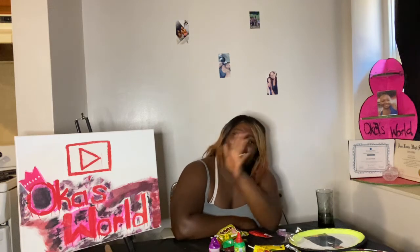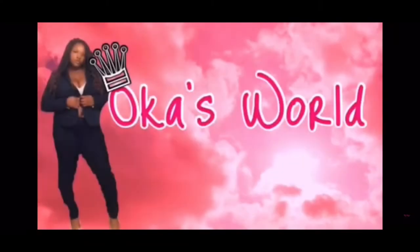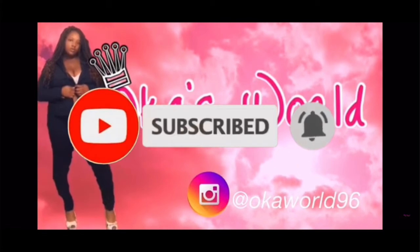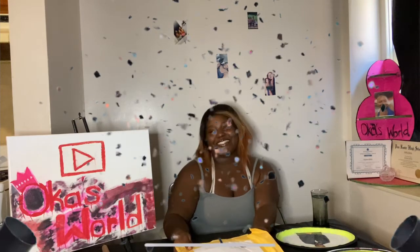Watch this video all the way through, don't skip nothing. What's up guys, welcome back to my channel, I'm Alica, and today we will be doing American trying Chinese, Mexican food with Mexican snacks. Before we get into this video, make sure you like, comment, and subscribe. Acknowledge that I made it to 100 subscribers — make sure you continue to share these videos.